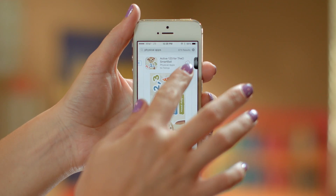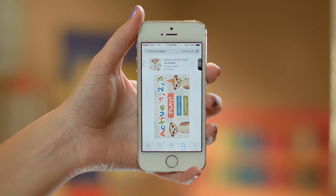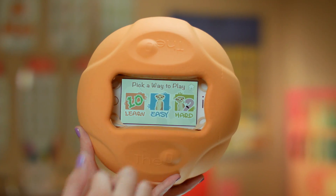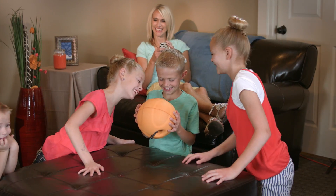Here's how it works. Simply download one of the apps from the iTunes App Store or Google Play onto your smart device. Insert the smart device into the O-Smart Ball and get ready to engage your child or students in a physical, interactive learning experience.